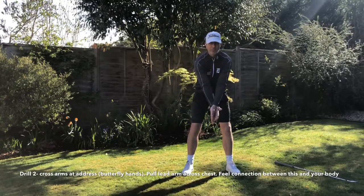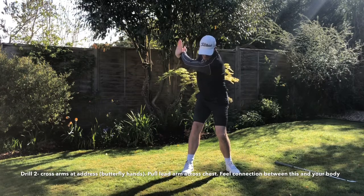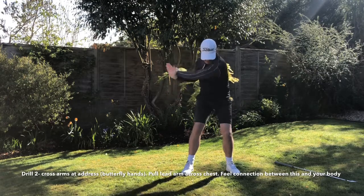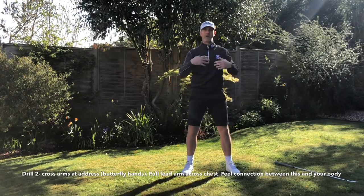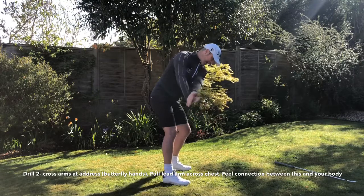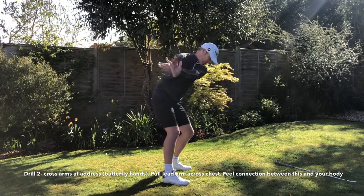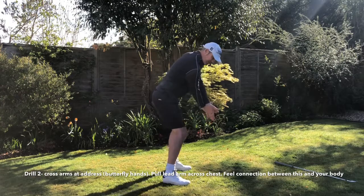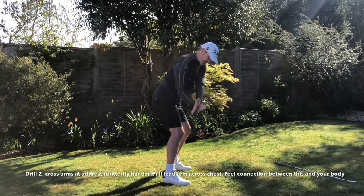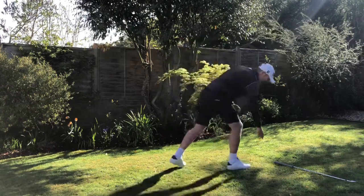Drill number two — again in golf posture. Cross your hands in front of your body. We're going to pull the left arm across the chest, keep that right hand on the other side of the left hand, and feel that left arm staying connected to the chest. That gives you a great sensation of pressure between the arms and the body. Push away using the right hand, left arm stays connected to the chest, then pull it back down. You almost get this butterfly hands feeling coming into the golf ball — a great way to feel the right elbow getting closer to you on the downswing, which is ultimately the move to get that club more on the inside.